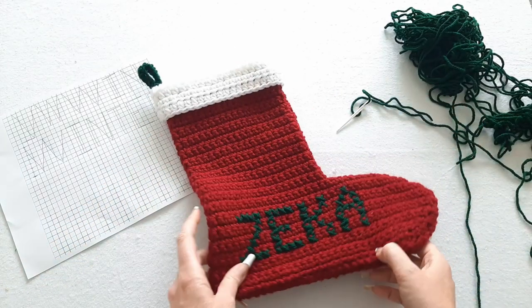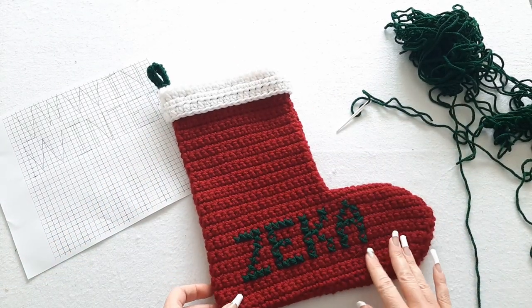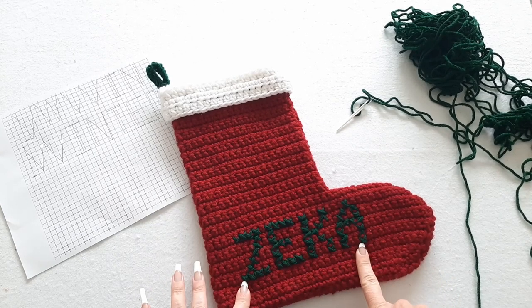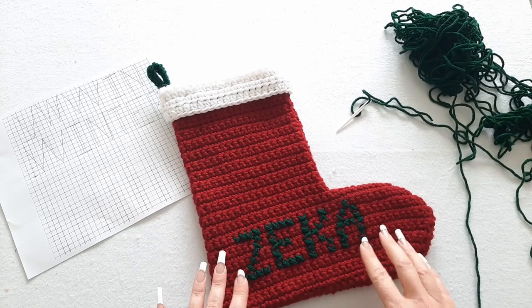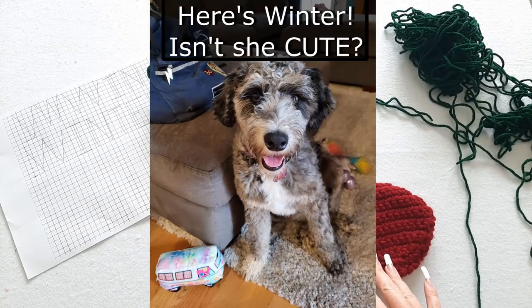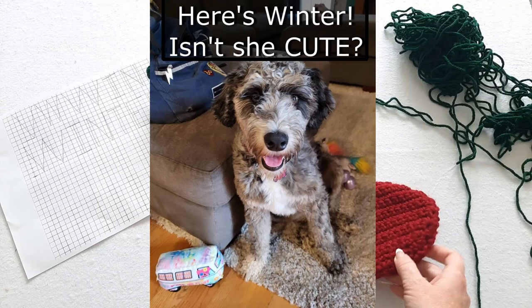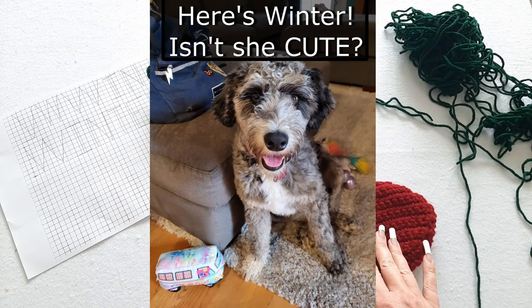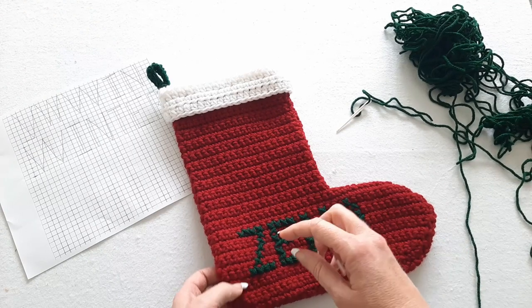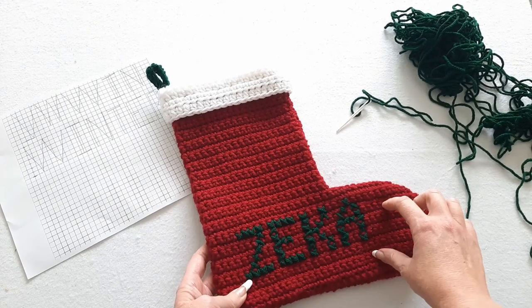I wanted to show you a project I'm working on today. This is a stocking I made quite a few years ago for my sister. She had a cat named Zekka, and unfortunately Zekka has passed away, but my sister got a dog last year and named her Winter. So my sister gave me this stocking so I can redo the name and put Winter on it. That's what I'm going to do today.